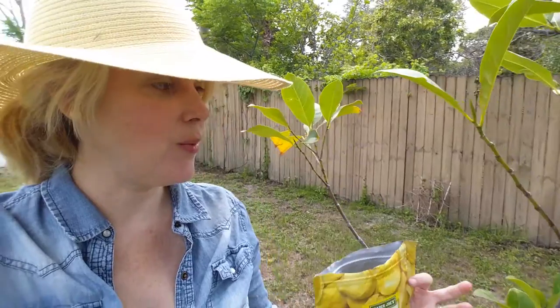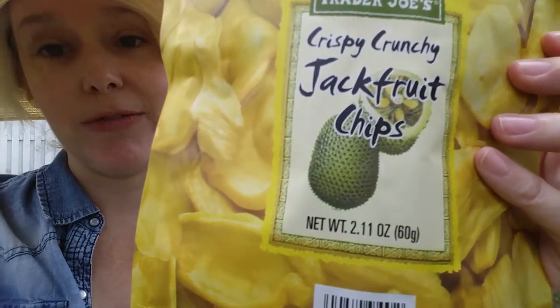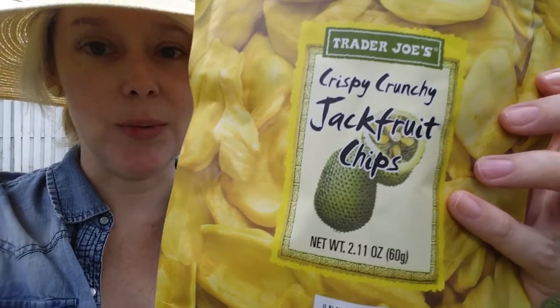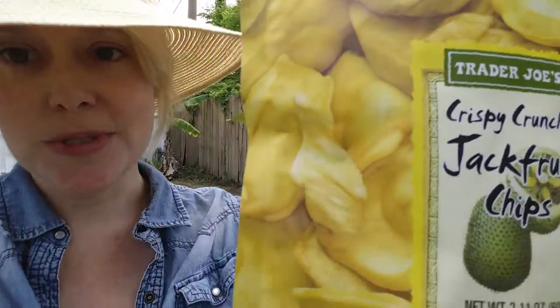Someday this tree will produce big fruits that look like that, which when cut open will contain little lobes that look like these chips. I'm pretty excited about that — it'll probably take quite a while, but I can wait. I make these vlogs because I believe that connecting with nature can have a positive impact on your life. If you're new, I would love to have you comment, like, subscribe, and share — and then go outside and have a sublime day.